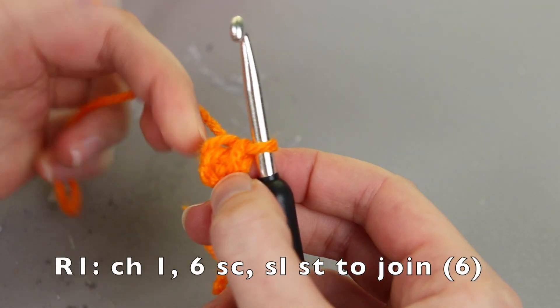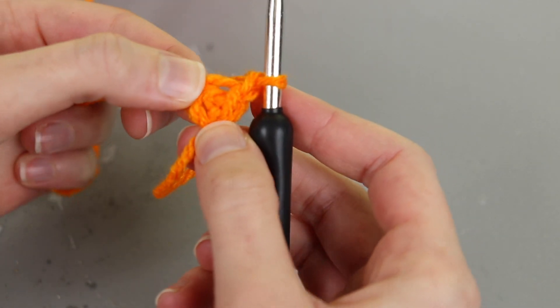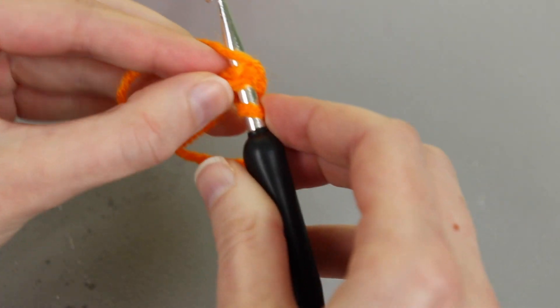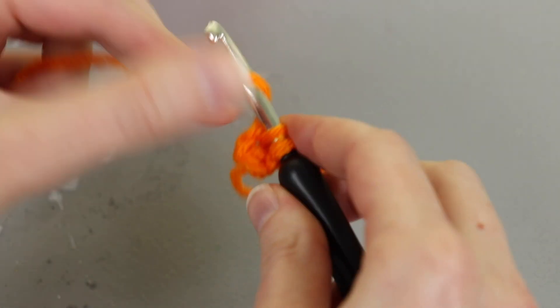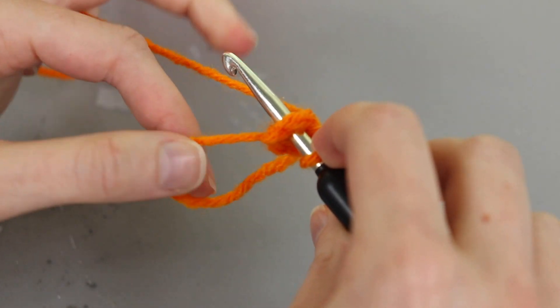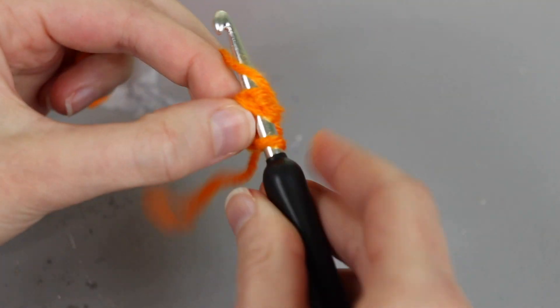So now for round one we're going to start by chaining one and we're going to put six single crochet into the ring. I'm just going to go down through the center here and work my first single crochet, then work a second single crochet and I'll also take this tail end and wrap it around the hook so I can work around that as well.